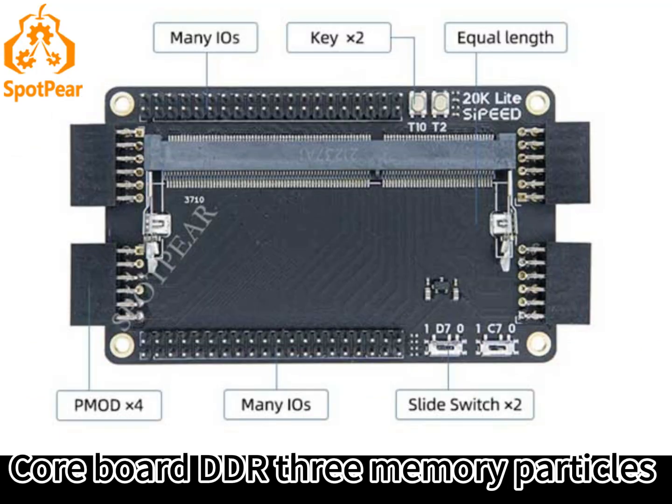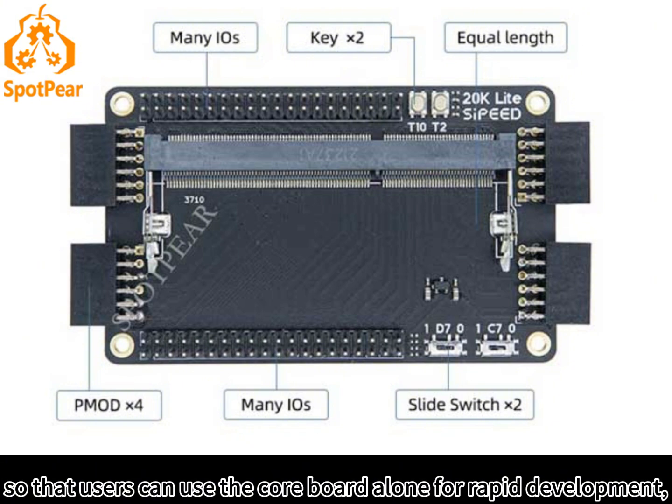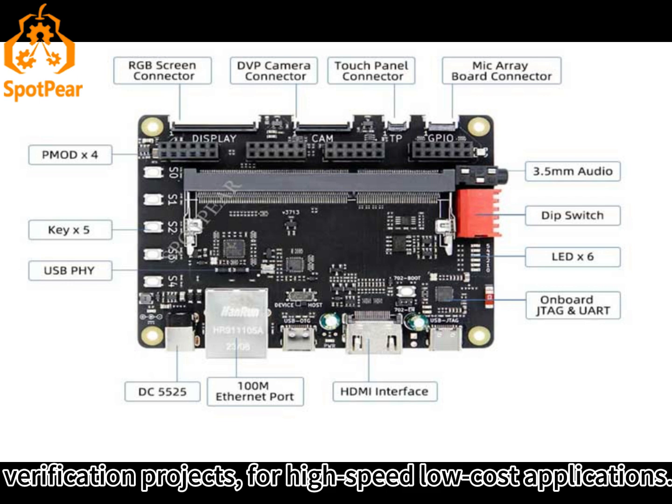The CoreBoard also includes DDR3 memory particles and power IC peripheral components, so that users can use the CoreBoard alone for rapid development and verification projects, for high-speed low-cost applications.